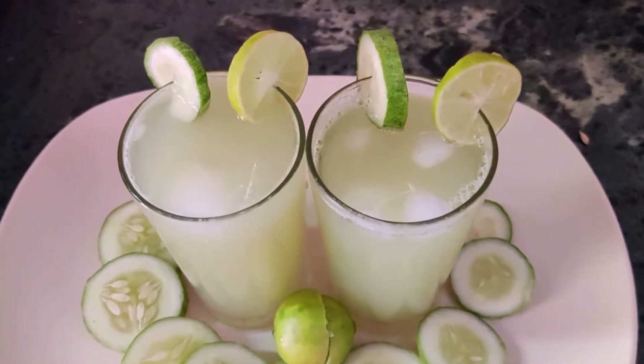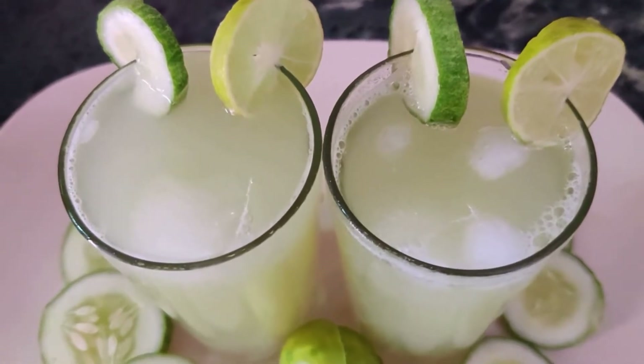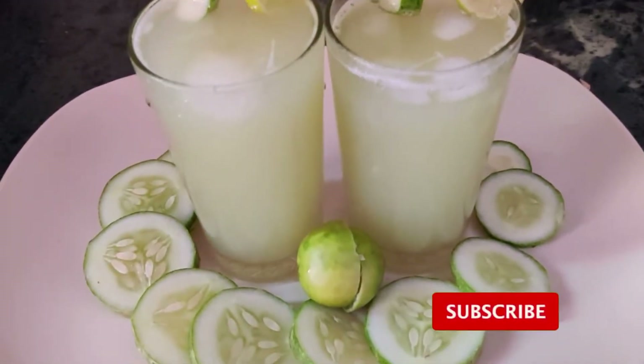Hi! Hello, welcome to Shushrak Channel. Today I am going to try to make a summer cooler.